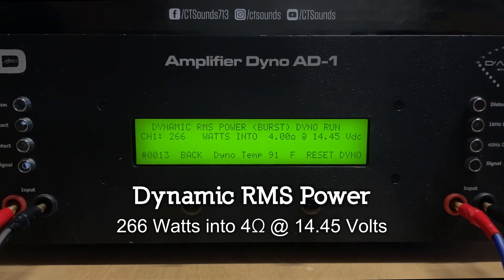Here we go with an uncertified dyno run at 2 ohms. Result: 433 watts into 2 ohms at 14.33 volts.